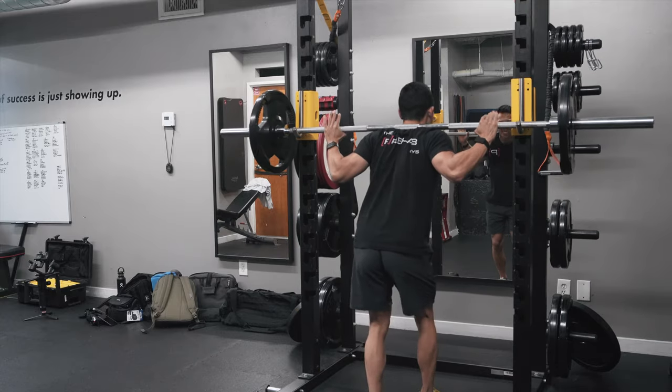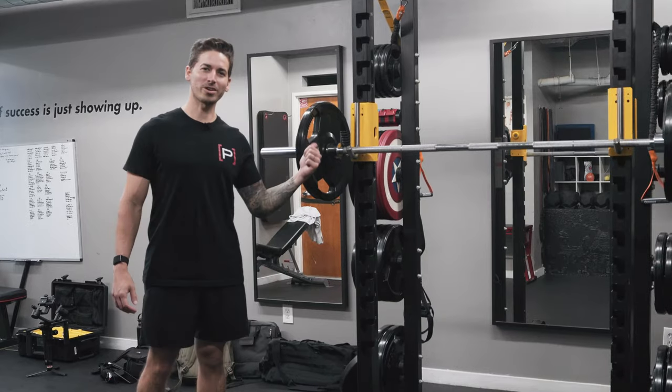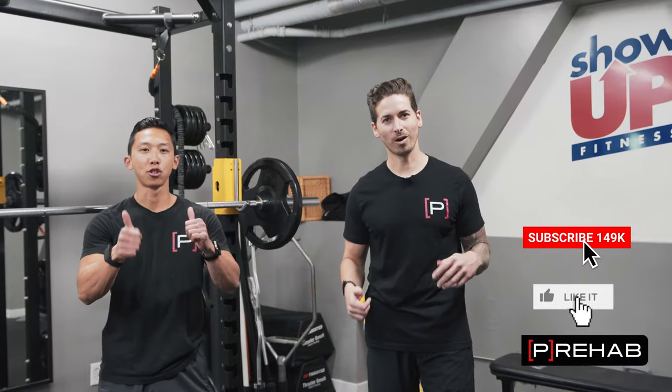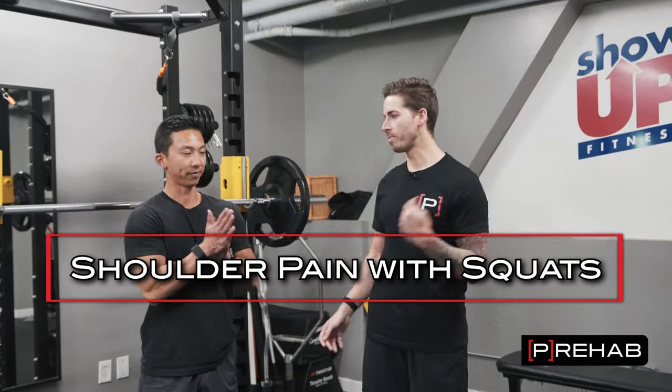Let me show you how to deal with that nagging shoulder pain so that you can get back to your squat gains. Dr. Craig Lindell here from The Prehab Guys. If you're enjoying these YouTube videos, please give us a thumbs up. Comment what you want to watch next. But you're here today to learn about shoulder pain with back squatting.